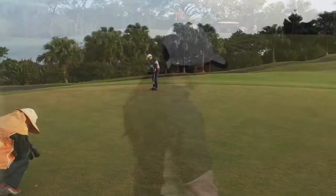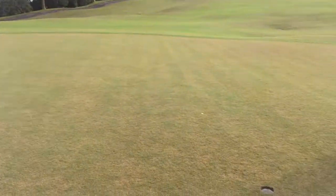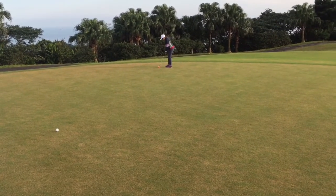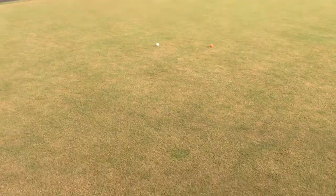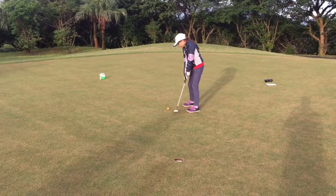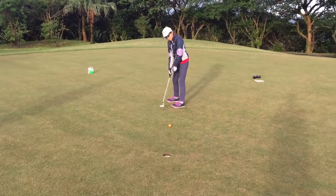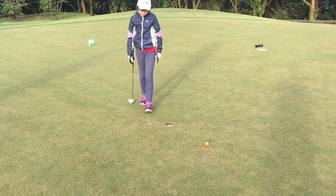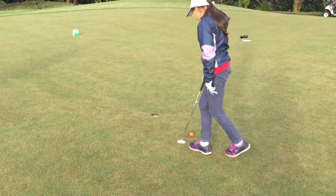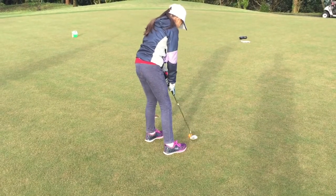The club came up high — that's going to be way too much swing, Cassie. The hole is here. When you're ready — not bad for distance. You're not going to need such a long swing back. Well done.